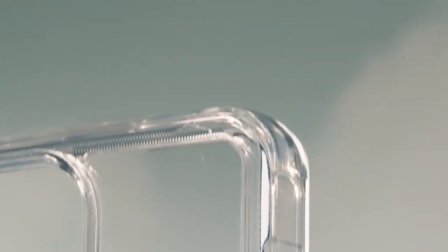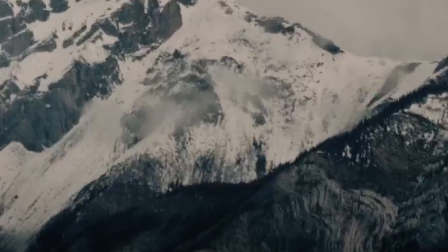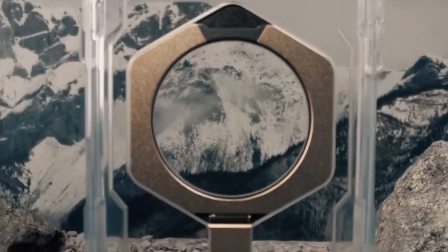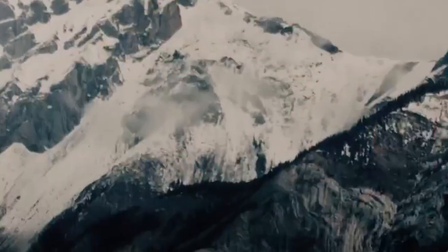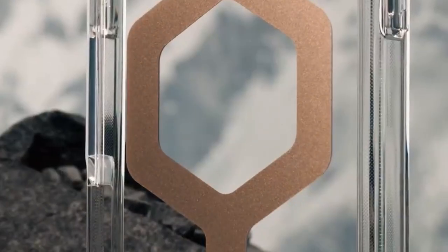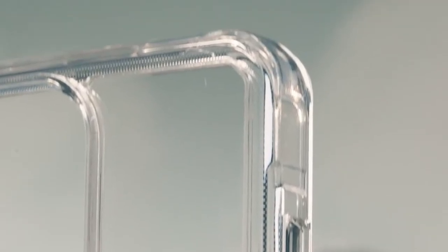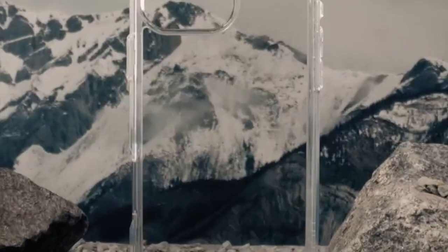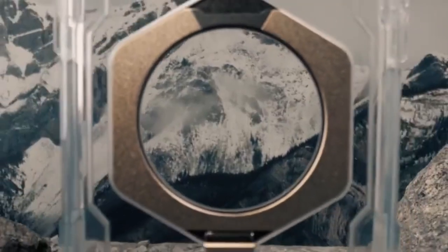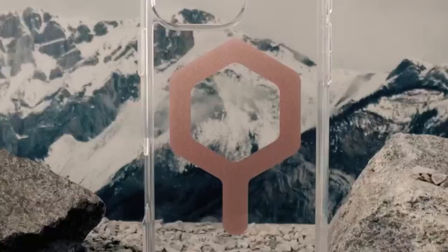One of the standout features of the Plyo XTE is its anti-yellowing technology, which ensures that the case maintains its clarity over time, allowing your phone's true color to shine through. The case's translucent body showcases your iPhone's design and adds a touch of elegance. The reinforced bumper provides enhanced cushioning against drops, while the raised screen surround and camera bezel offer extra protection against scratches and cracks. If you're looking for a case that offers both protection and functionality, the Urban Armor Gear Plyo XTE is an excellent choice — a versatile and durable companion for your iPhone 16 Pro Max.